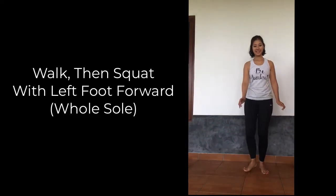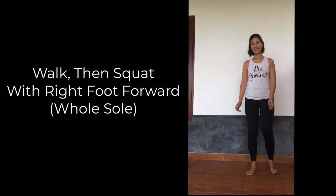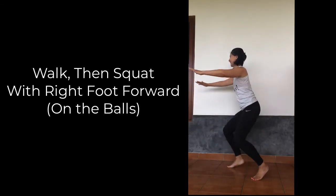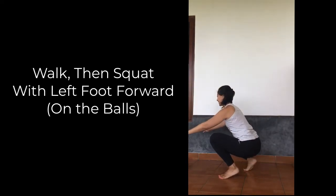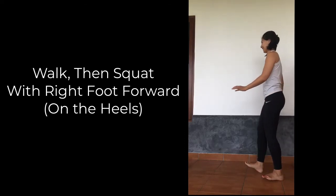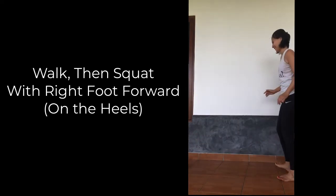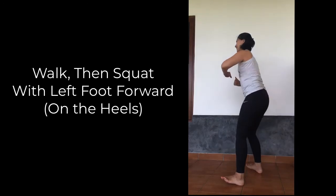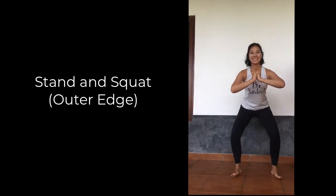It's okay if your heel doesn't stay firmly planted on the ground as you take your squat. The idea here is to get your ankle used to moving in all sorts of different directions to establish good mobility. Have fun if you happen to stumble or fall over — this is a great way to provide different types of stimuli and to add variety to the different ways that your feet move.